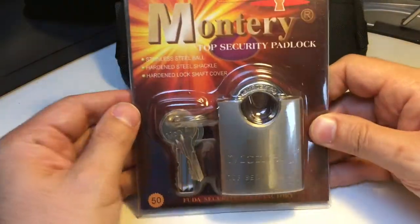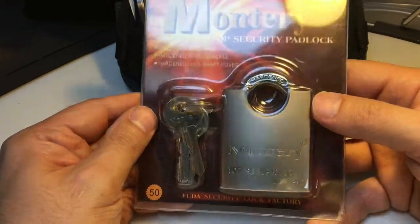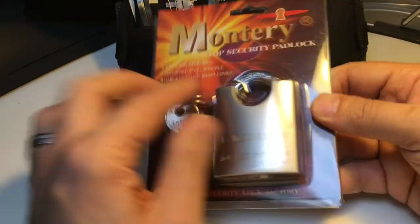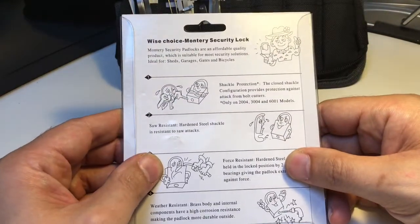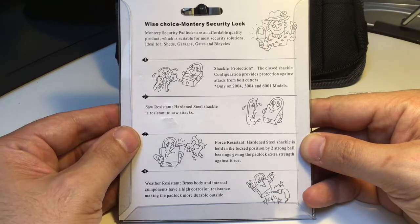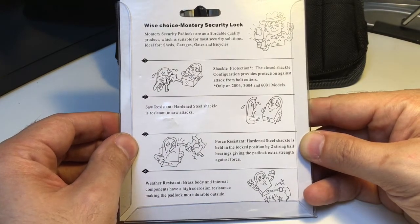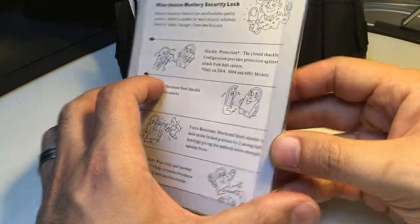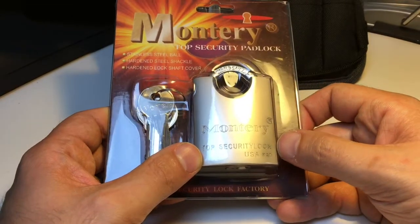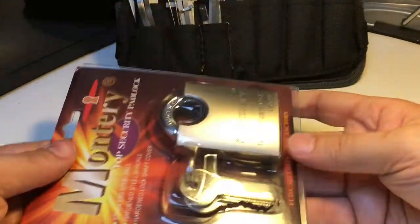One thing I like about this lock is that it's got a shrouded or shielded shackle, which adds a nice aesthetic. What I also notice is that it's got some sort of hand-drawn reasons on the packaging about why it's a wise choice — and a couple of warnings go off in my head whenever I see hand-drawn cartoons on the back of something, and things that say 'top security lock'. Whenever you see 'top security' written on something, it rarely ever is — but there you go.